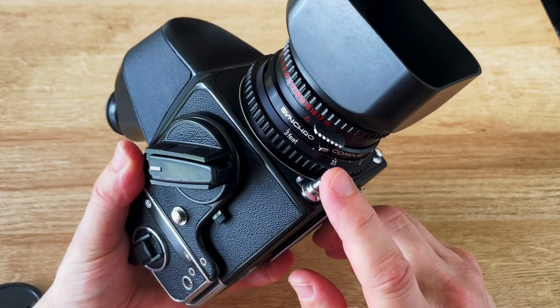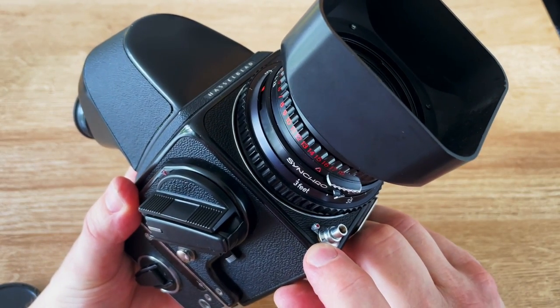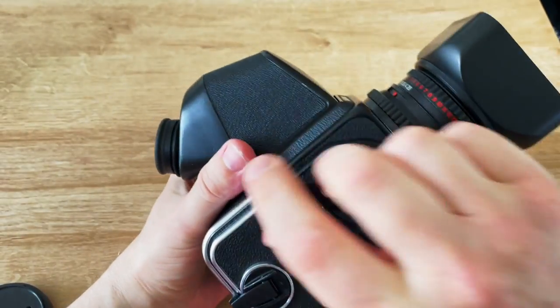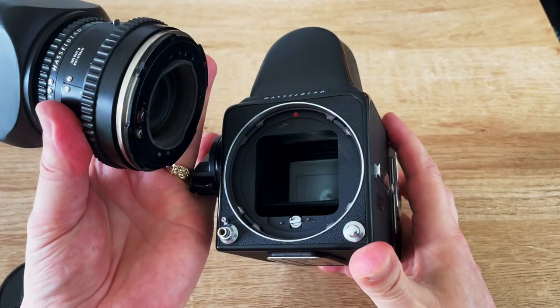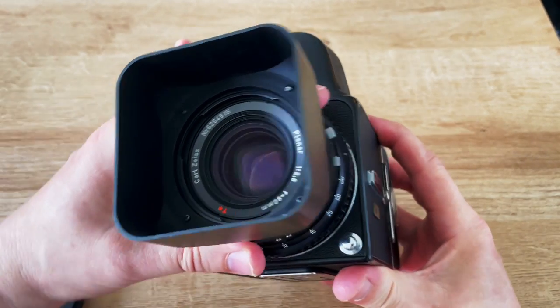The shutter release is at the bottom here, and if you move that to the other setting T, you get a self-timer. Here's the wind-on lever. This is the lens release button — you press that in and turn to remove the lens. You won't be able to remove the lens unless the shutter is cocked.